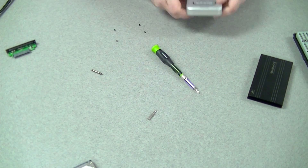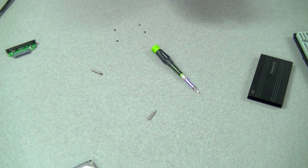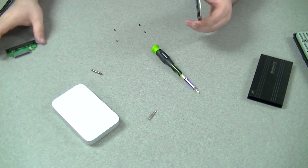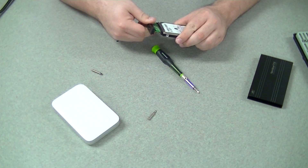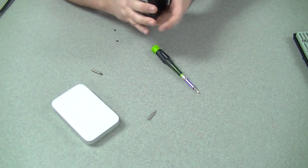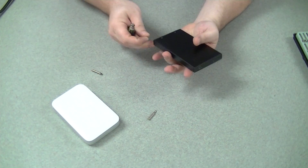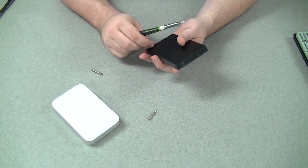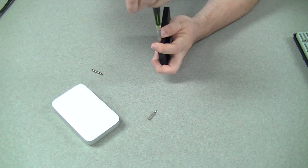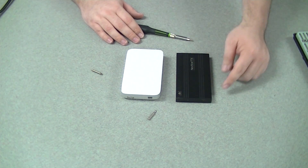Just press everything down nice and neat, make sure our rear feet are back up proud, and there you go. We now have a 750 gig 7200 RPM Buffalo Thunderbolt drive. The old 500 gig drive I'll quickly pop back into the old USB 2.0 enclosure. Once I've done that, I'll format it since it's going on my wife's Windows 7 PC. I look forward to getting a Thunderbolt enclosure just like this — much easier to work on, really only two screws.